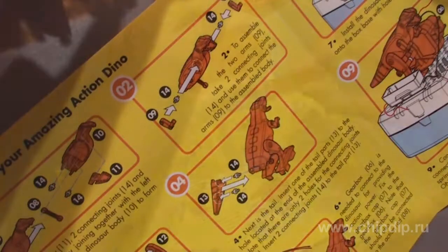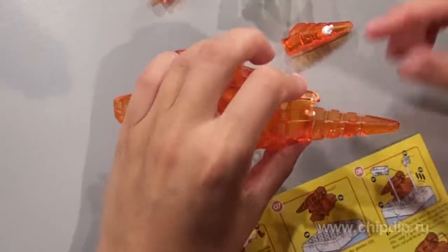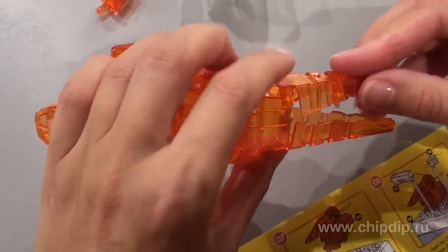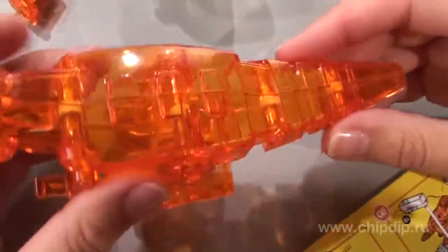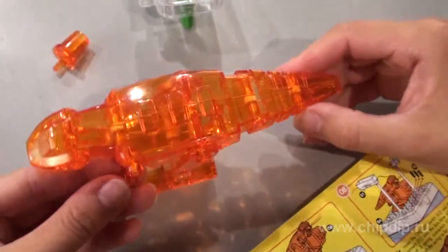Then join the tail. Insert one part of the tail into the hole situated in the back part of the dinosaur body assembled. Insert two connecting clamps into the part of the tail, take the other part of the tail and join it to the first part.